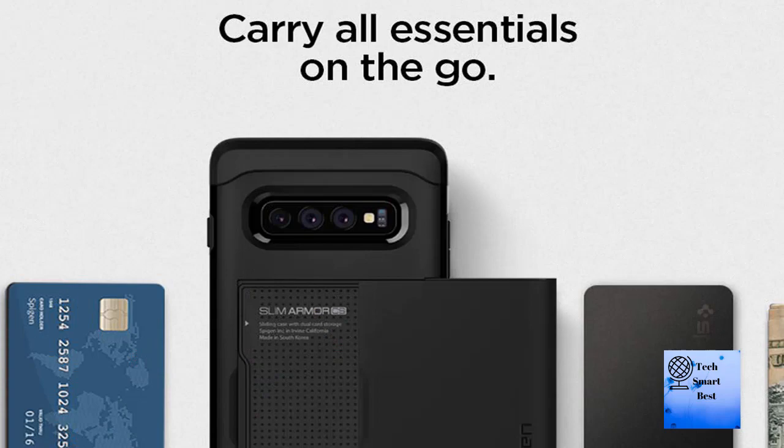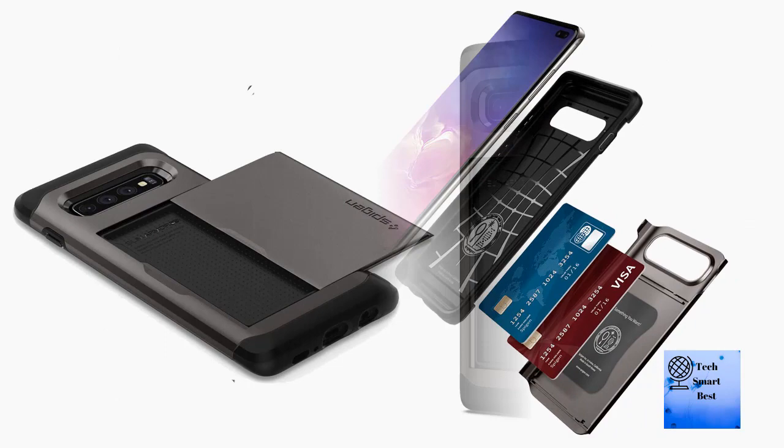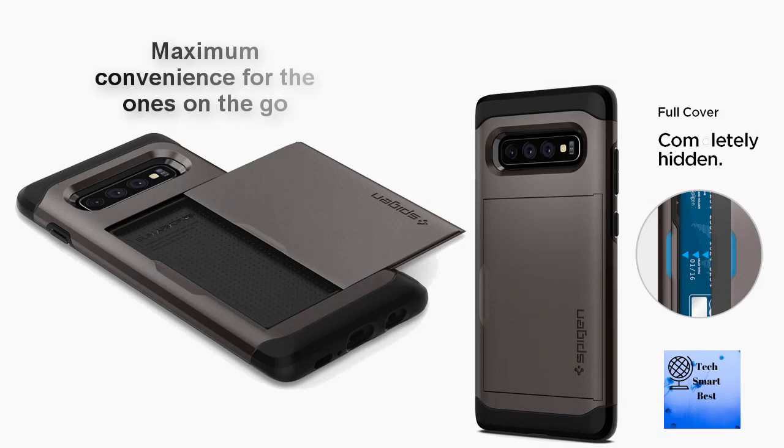Number two: Spigen Slim Armor CS, designed for Samsung Galaxy S10 case 2019, color Gunmetal. Maximum convenience for ones on the go — click-to-lock slide door card slot holds up to two cards. Certified MIL-STD-810G-516.6 protection with air cushion technology. Minimal design, slimmer than a wallet and sleek in appearance. Compatible with Galaxy S10 Plus.